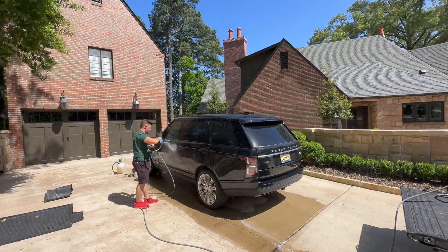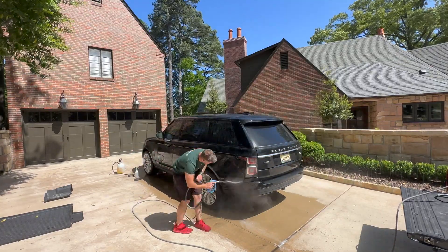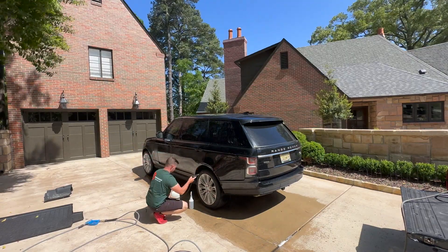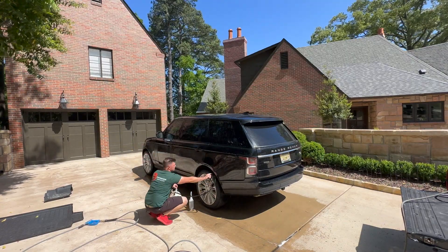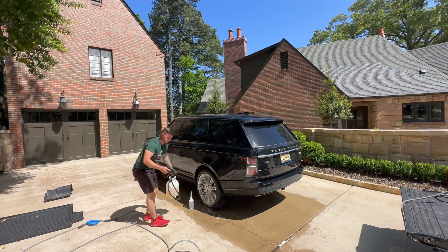So by having spot-free deionized water — that's the major thing I want to highlight in this video. Every single morning before we go out mobile, I've got a hundred-gallon water tank on the back of the truck and that tank is filled up with spot-free water.